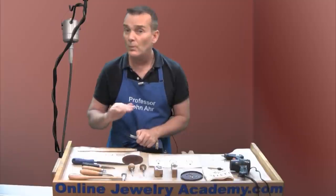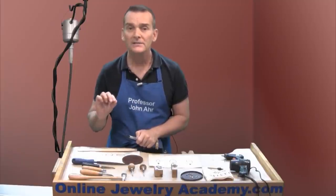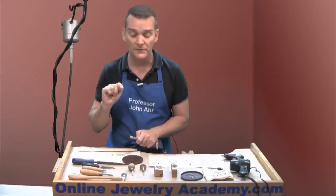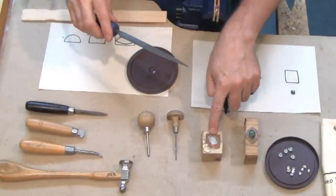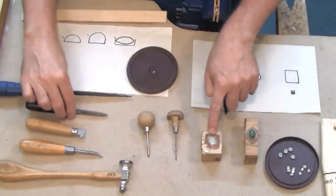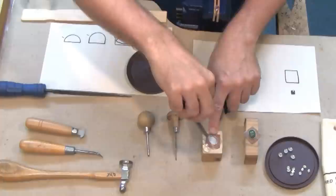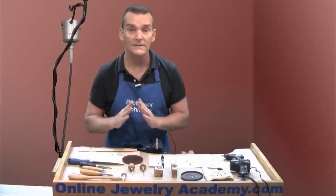Now, in any instance where you use a file, you're likely to produce a bit of a burr on either side of where you've just filed. So if I'm going to file across a bezel such as this one here, I would then want to take the triangle scraper and go around the interior and the exterior of the bezel to remove any burr before I set the stone.